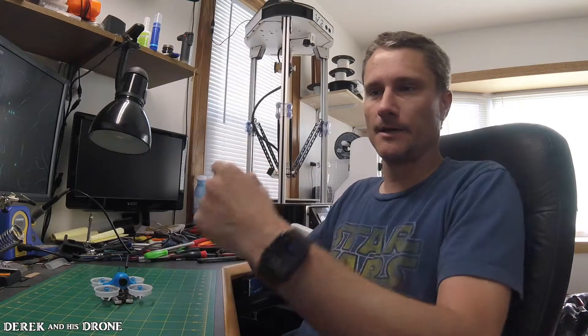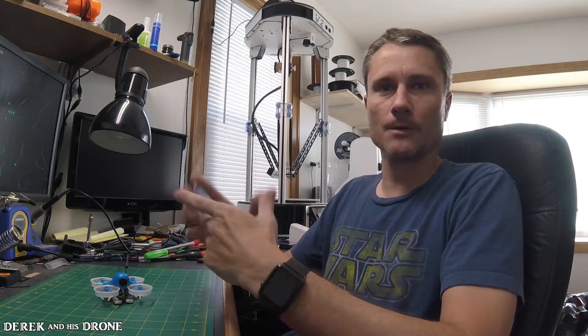As many of you have seen in the initial build video, I did have some problems frying the flight controller. I did find the problem. It turns out that the flight controller and the ESCs were internally shorted. The screws were slightly too long and they were actually touching inside of the standoffs, creating the short, which in turn fried the flight controller.